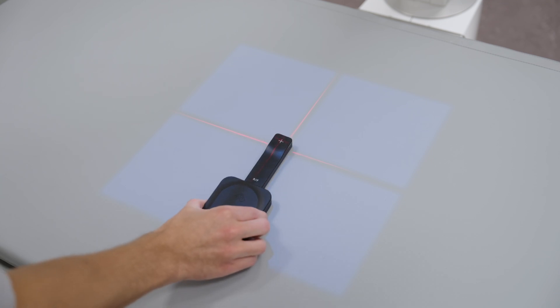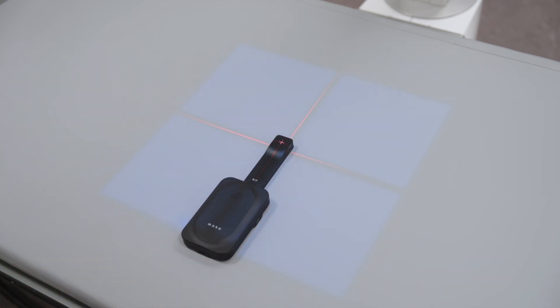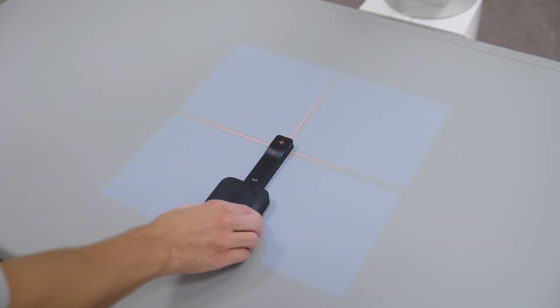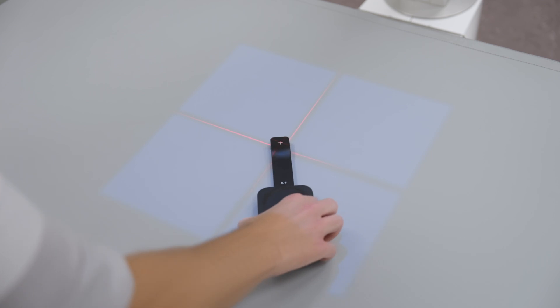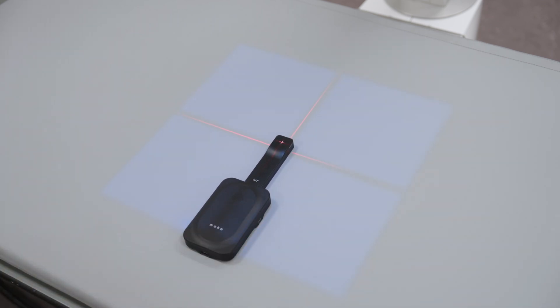Place the Mako RF probe into the correct position for x-ray measurement. The crosshair denotes the detector area. Use the light field as a guide to position the detector in the centre of the x-ray beam. Thanks to its advanced design, the probe can be placed in any orientation under the x-ray beam. No alignment checks or settings are required.